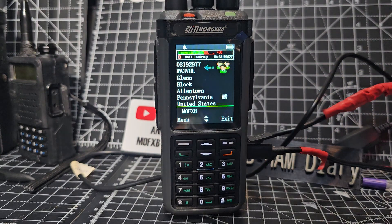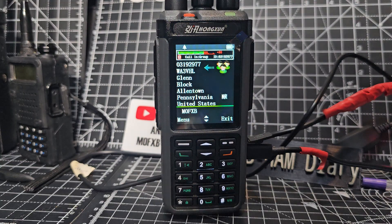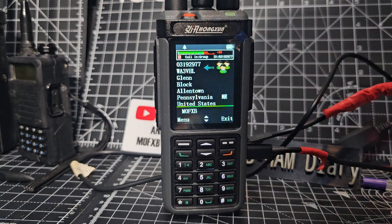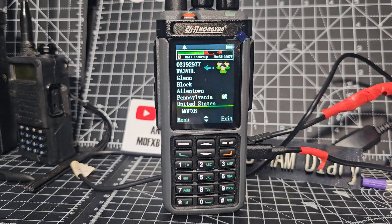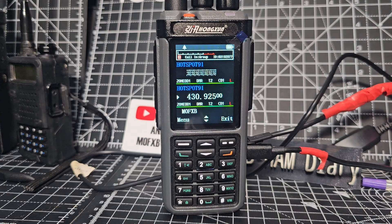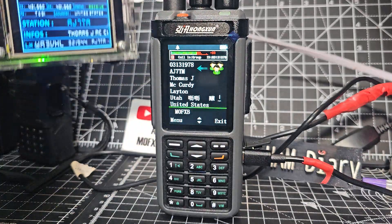The M0FXB is very similar to the RT-6D — like a demo model I got from another company. I quickly added my hotspot, put the frequency in, and here we go. Here's the hotspot.